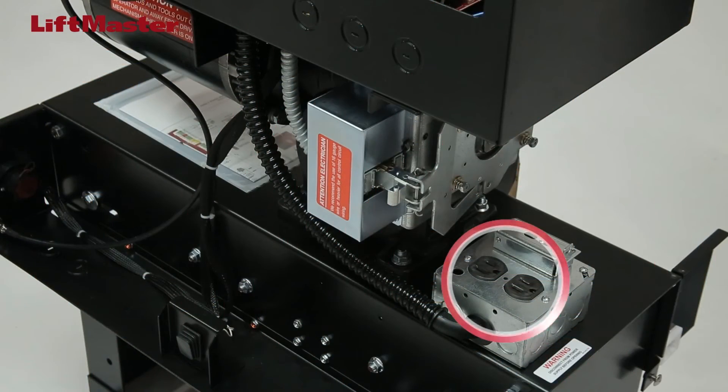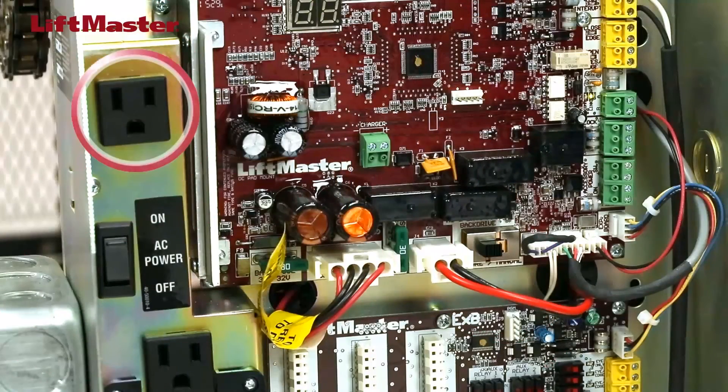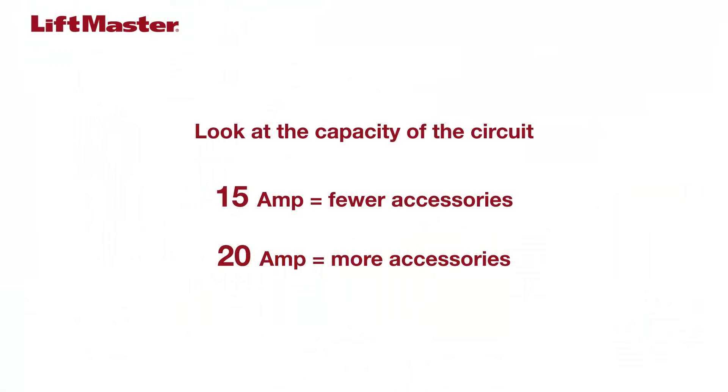Some of our products have a 120 volt AC accessory power output. You can use this for powering almost any accessory, but realize whatever you plug in will also draw current. You have to look at the circuit breaker for the overall system. If you're on a 15 amp breaker, you won't want to run too many devices. A 20 or 30 amp circuit may be more appropriate depending on your accessories.